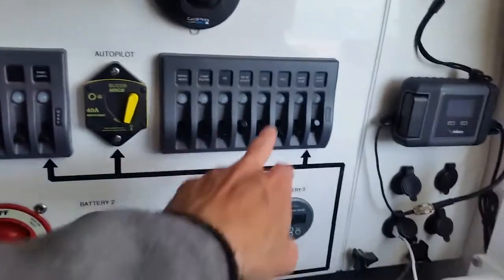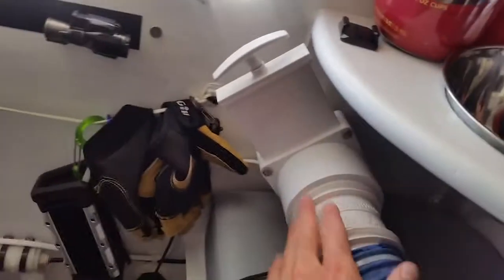And then I have fan and fan 2 which runs the ventilation fans. That's a motor inside of here that sucks air from outside.